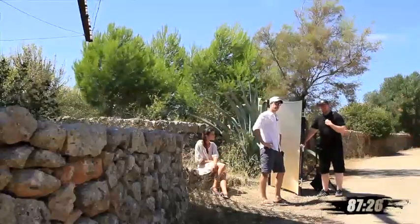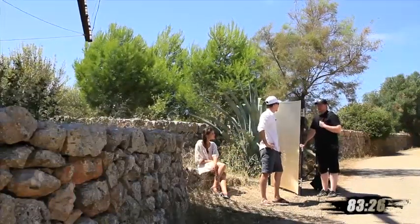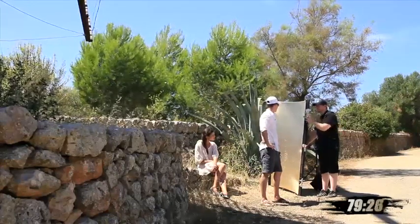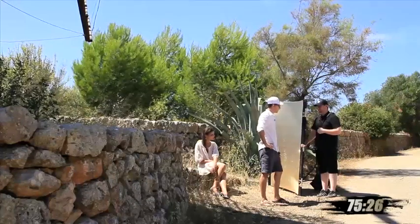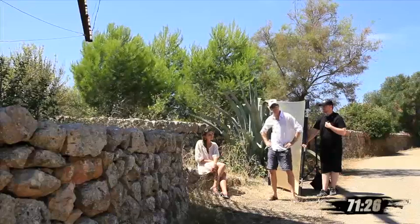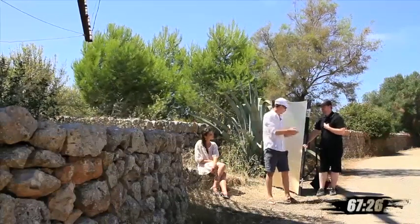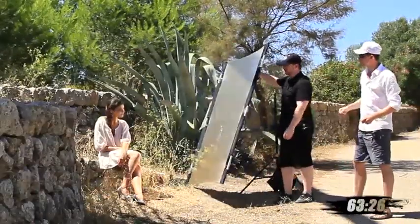Hey folks, time for another quick tip. Stephen, one very important question for you: how can I achieve the goal to bring as much light as possible onto my model but not blinding her at all? That's a very important question, Martin, especially for our model on a day like this — it's so bright out. What we're going to do is just take the Sun bounce and we'll show it to them.